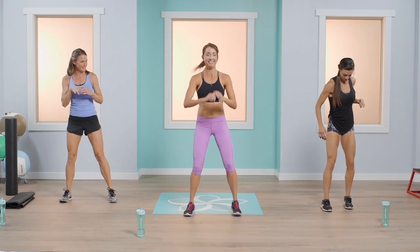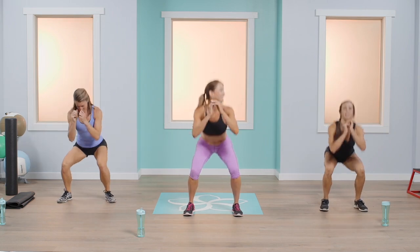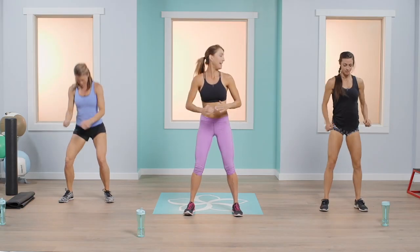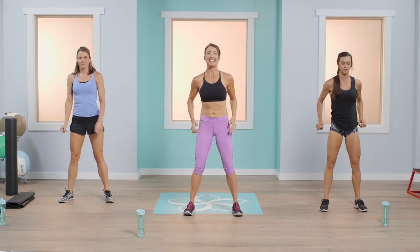Let's go back to those squats. Abby's going down nice and low, really working and getting her heart rate high. The lower you go, the more you're going to work that backside.